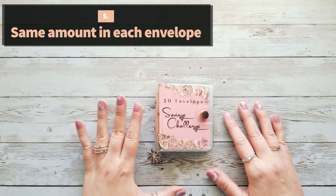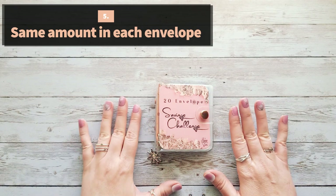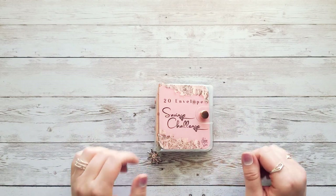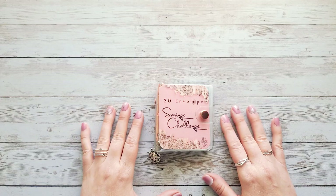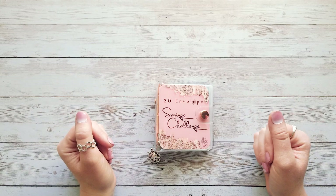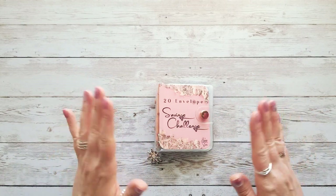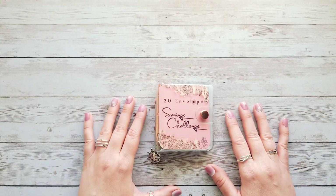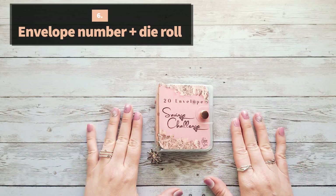The fifth idea is to add the same amount to every envelope — make it super easy on yourself. For example, just add $10 to every envelope and at the end you'd have $200, or add a $20 bill to every envelope and you'd have $400. You could do any number you pick — even your age — stuffed into each of the 20 envelopes. This is probably the easiest way if you want to deal with just one denomination.